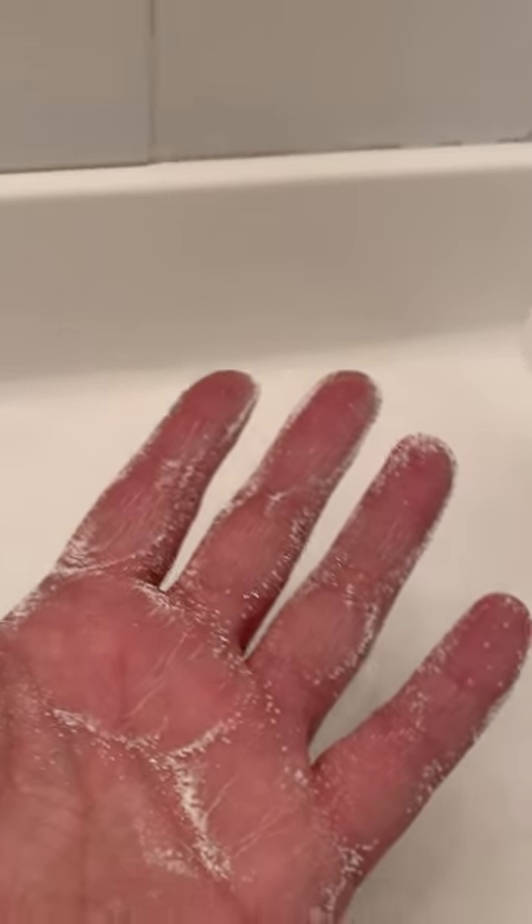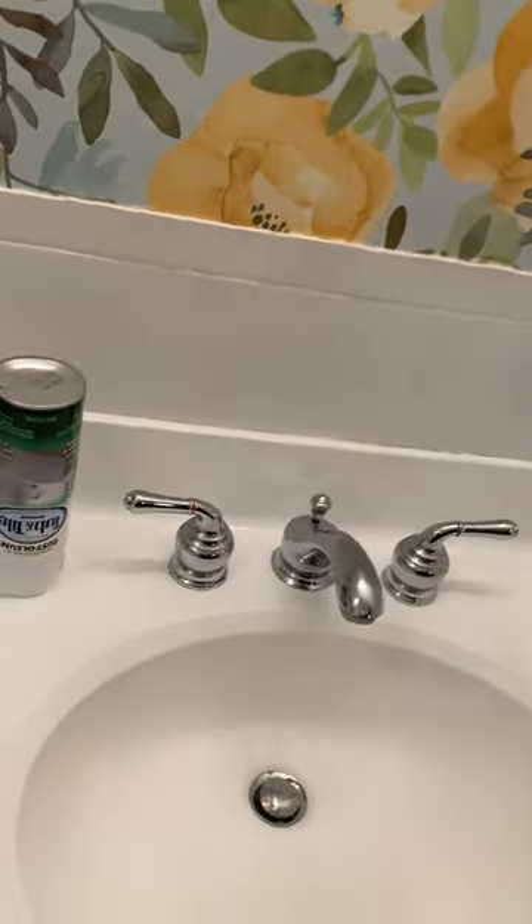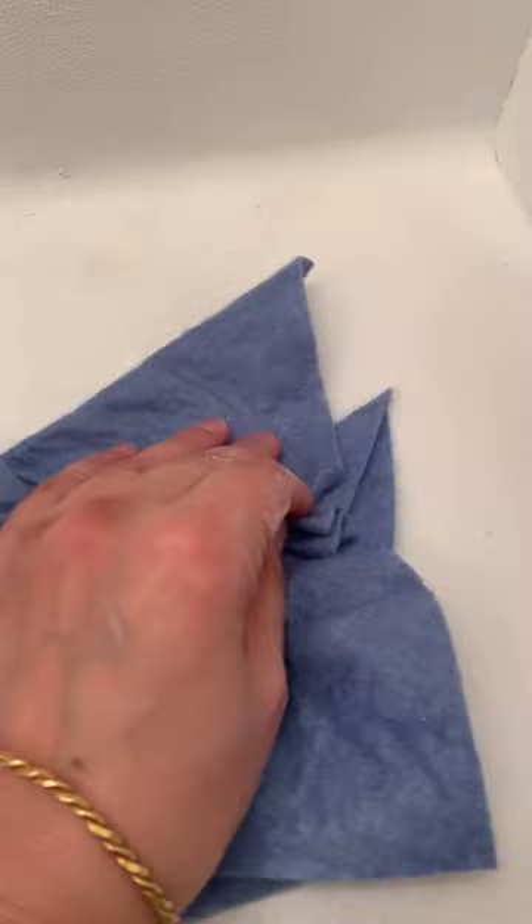Some areas are nice and even. I actually put a cloth on to clean. See how it sticks? It's like I sprayed a bunch of sand in an aerosol.